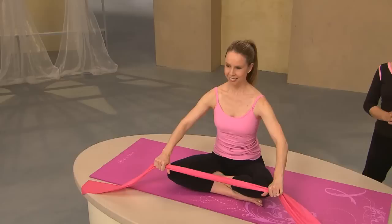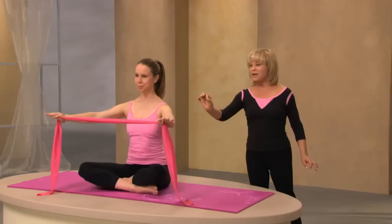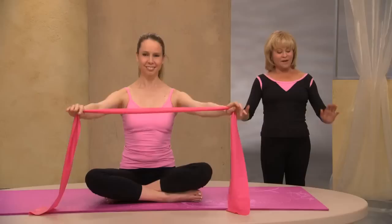Just to feel what the band is like, hold it between your thumb and forefinger and just pull it across your body. Get used to that. And release it with control. We have resistance as you pull, and then we have counter-resistance. So you're not just letting it go — we're always in control of the body and the band.